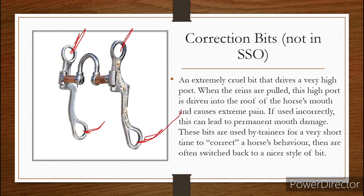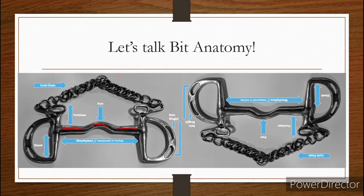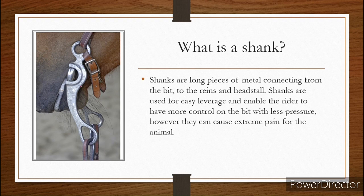These are used by certain trainers for a very short amount of time to just correct the horse's behavior, and they're often switched back to a tamer style of bit afterward. They are why they're called correction bits — they're used to correct a certain behavior. These are not a permanent type of bit. You can see how these shanks are a little straighter, and you can see the bit is supposed to lie flat in the horse's mouth — then when you pull, the bit comes up and drives into the roof of the horse's mouth, causing a lot of pain.